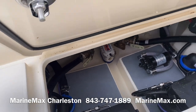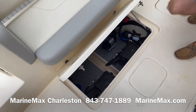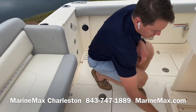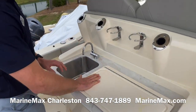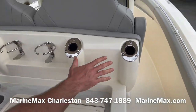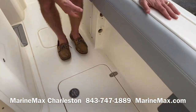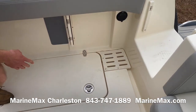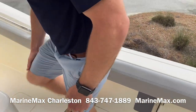Foam padding down on the floor. Everything is really nicely appointed and well-organized, easy to keep clean. We have a slide-out tray for a cooler, freshwater sink, another cutting board with a storage box, rod holders and cup holders on the starboard side, under-gunnel rod storage, another fish box, a freshwater washdown. We also have a cockpit door that is closable and lockable.